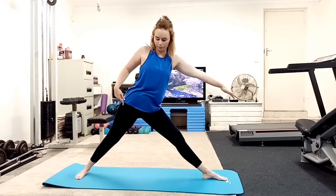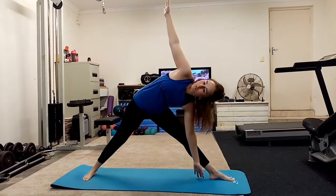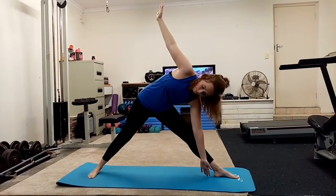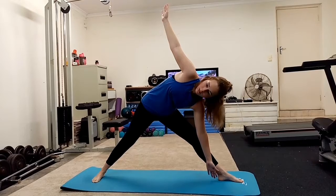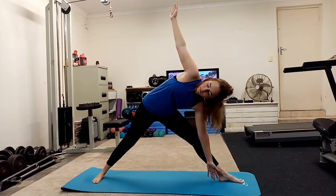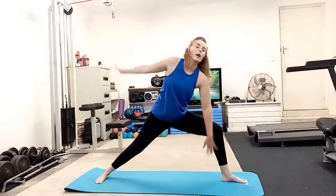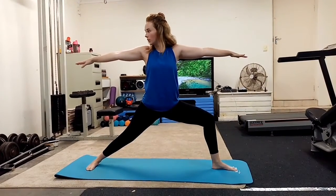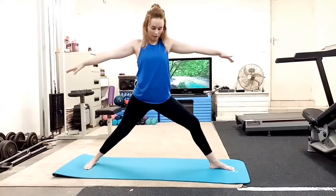And again, triangle pose — send the hips back, straighten the front leg, send the hips back, and we tilt. Breathe. Three breaths. Exhale, one more time, deep breath in. Exhale, release. Back to our ears — bend the front knee and we bring it up again. One breath, exhale. And take it back up again.